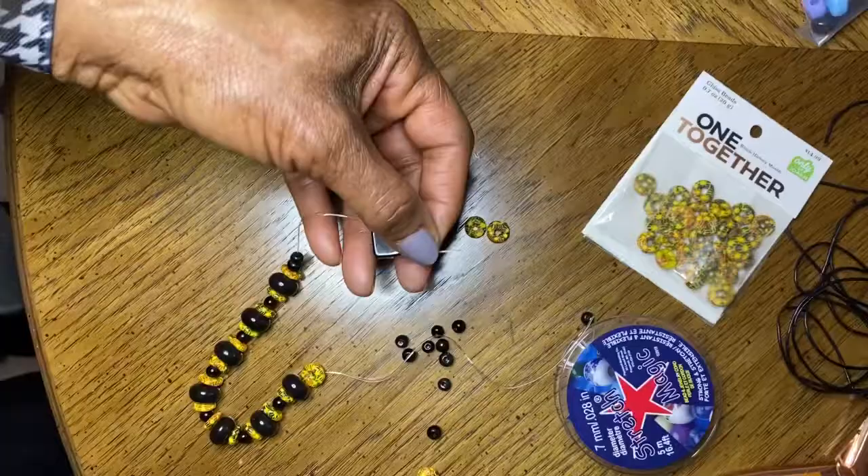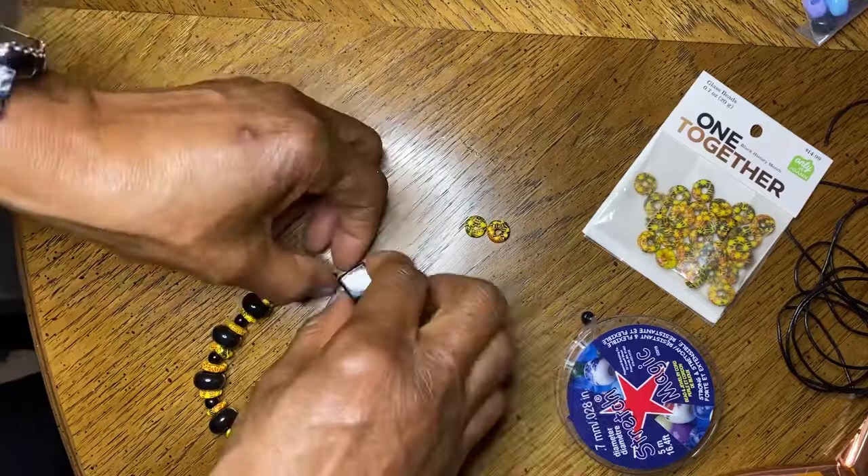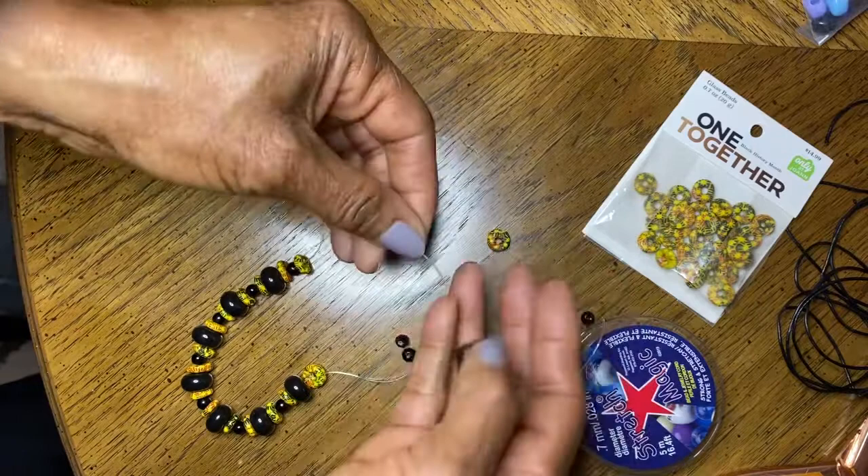This is a fairly easy project. All you need to do is thread the beads onto the stretch magic. I threaded a donut-shaped bead, followed by a tiny black bead, then a donut-shaped bead, then a large black bead.